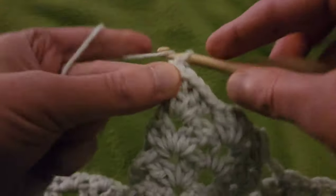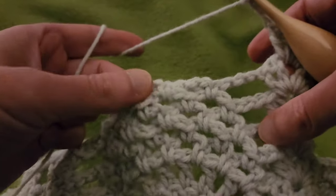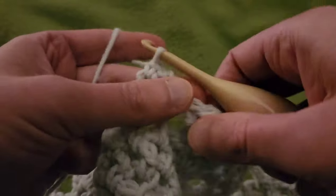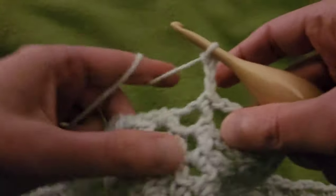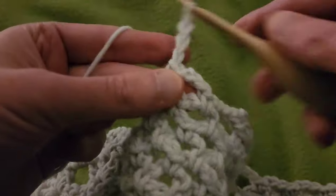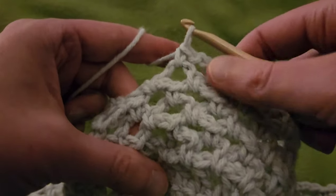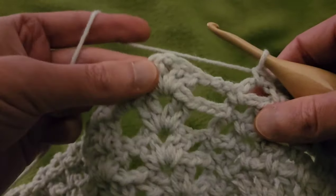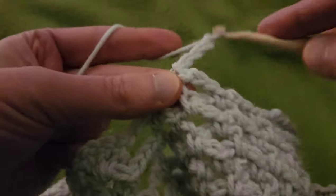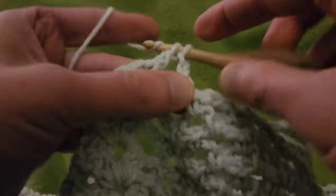From here, chain three, and I'm going to work on this pineapple now. Into that chain three space: single, chain three, single in the next space, chain three, single in the next space. We've got our two chain three eyelets. Working our way over to the next double V, chain three, and into that chain one space: two doubles, chain one, two doubles.